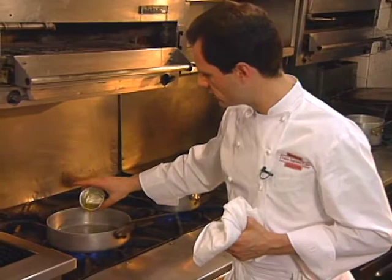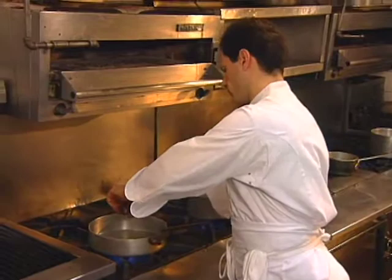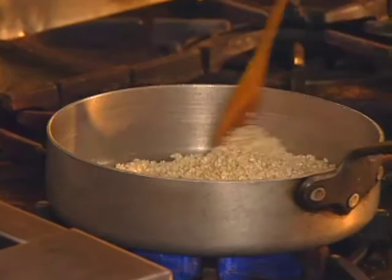We start with a little olive oil and butter, then sauté the garlic and the risotto — the Italian short-grained rice, arborio. You just want to coat the grains of rice with the olive oil and butter.